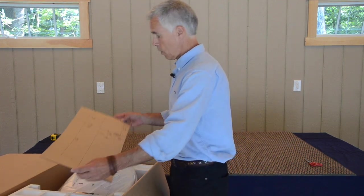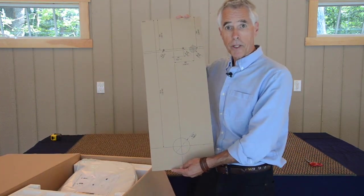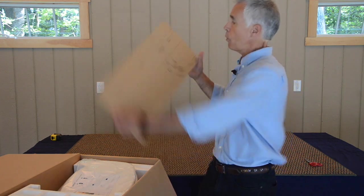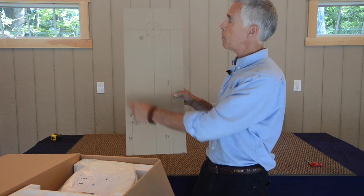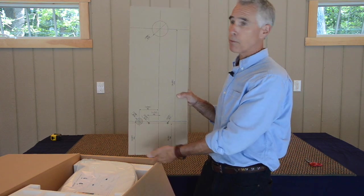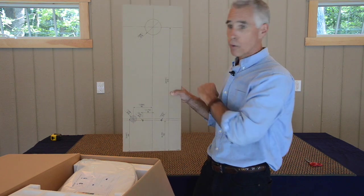On the top of the box, first we have a template — a cutout template for where the cut-throughs go: our drain tube on the bottom and our vent tube on the top, showing the minimum distance from the floor to the center of the drains.